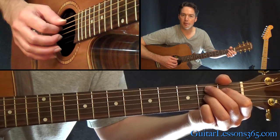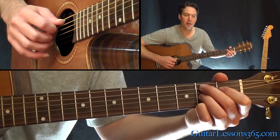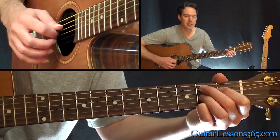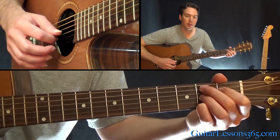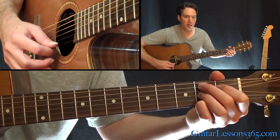Then into a B dominant seventh chord. That's second fret on the A, first fret on the D, second fret on the G, open B string, and the second fret on the high E.